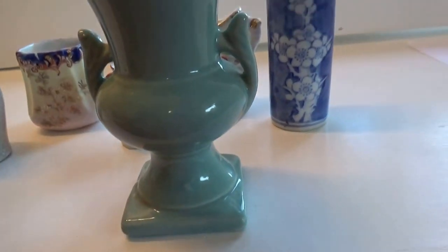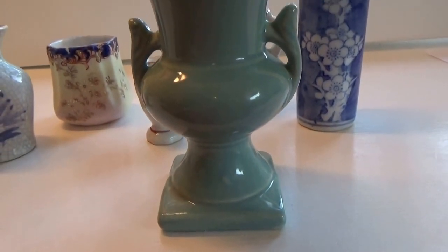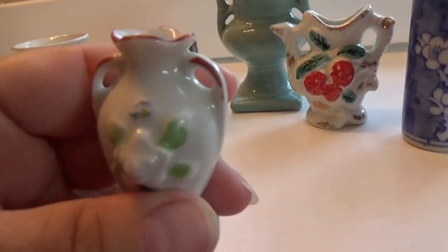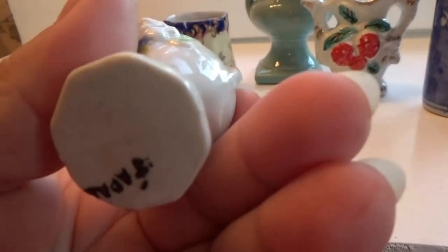What a different piece, isn't it? It's got quite the height to it — it's a nice one. And we'll get this tiny, tiny little one — just for a little wildflower maybe, just a decorative piece.